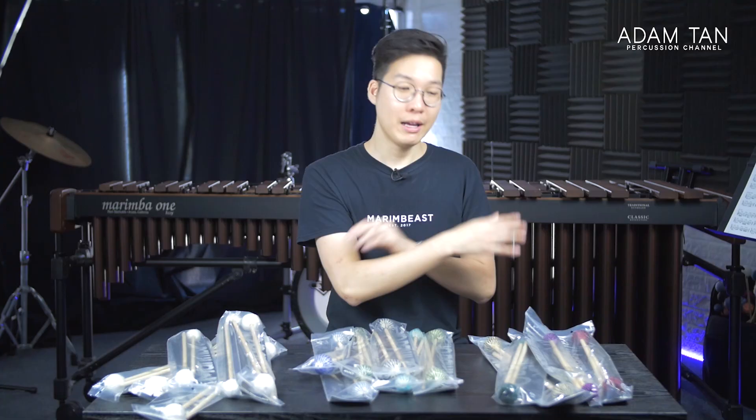These mallets are being used by Rhythmic Force, which is an independent open WGI group. From what I've heard, they're pretty good. I have a feeling you guys are going to ask me to review this one first — just a feeling.